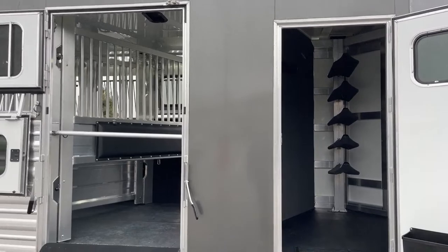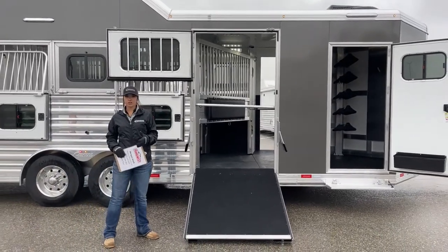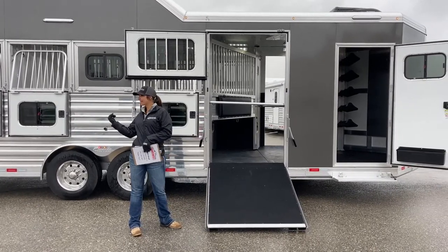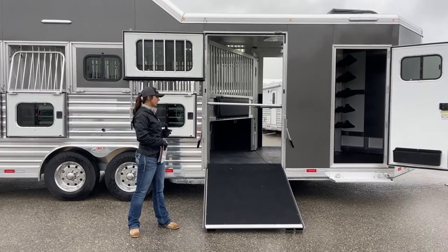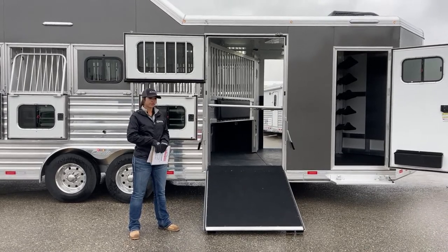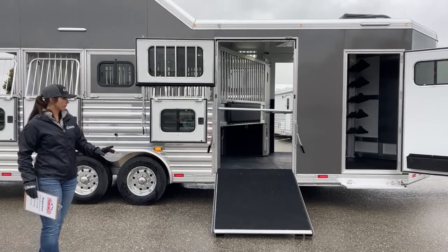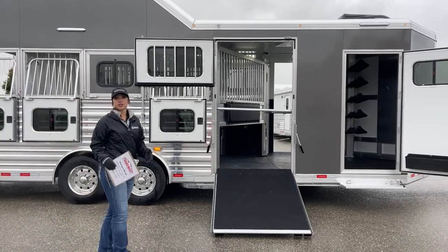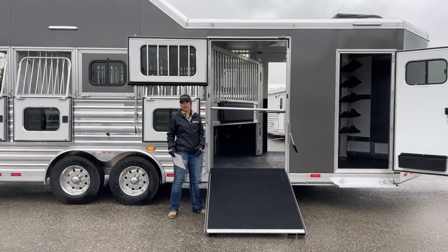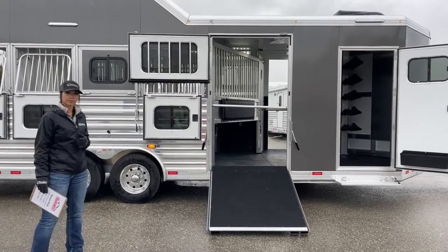You probably noticed this ramp right here. This customer wants to haul horses but also has a buggy or golf cart he wants to haul as well. He can load horses in the front and put the buggy in the back, or vice versa. The dividers inside swing both ways — they hinge both ways — so you can reverse load horses and walk them off the back, or load from this side. There are so many options. We've also got a chest bar here to prevent a horse from backing out when you open the ramp.